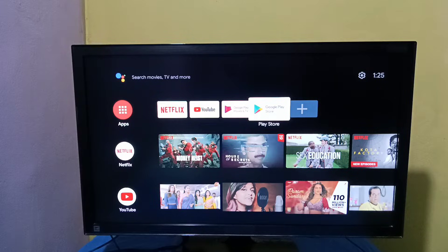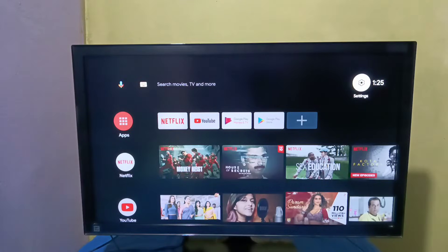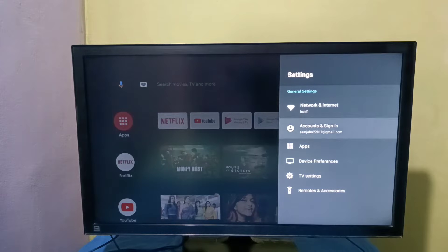Hi friends, this video shows how to exit from safe mode. First I will show you how we can enter into safe mode, then I will show you how to exit. First, select Settings from the right side, then select Device Preferences.